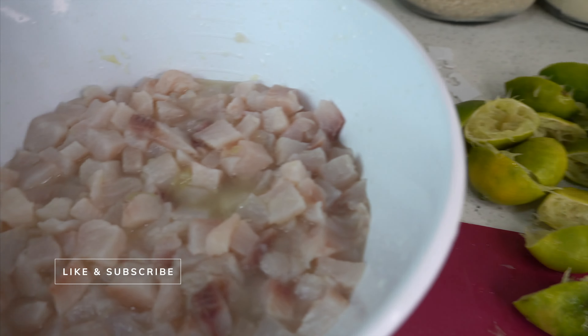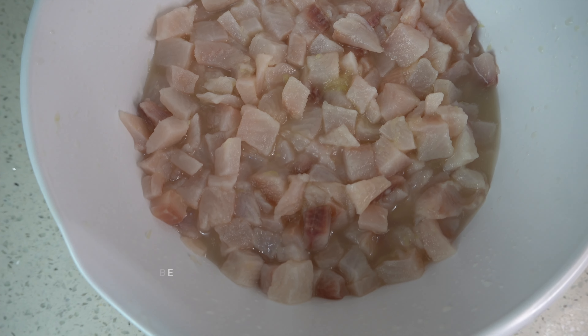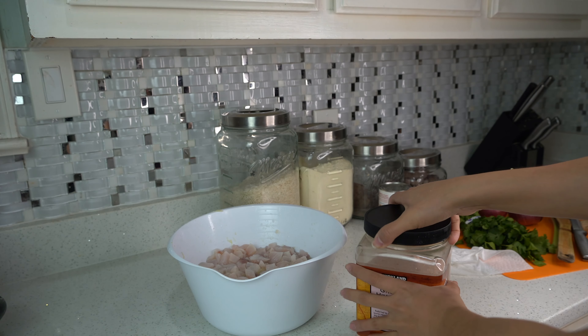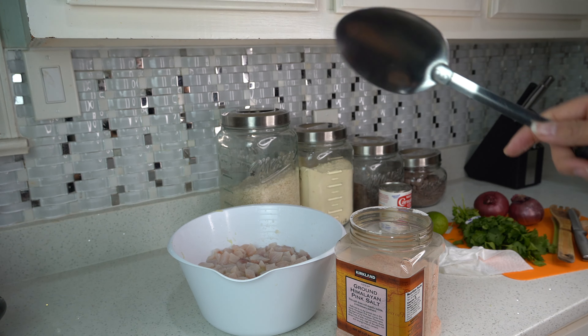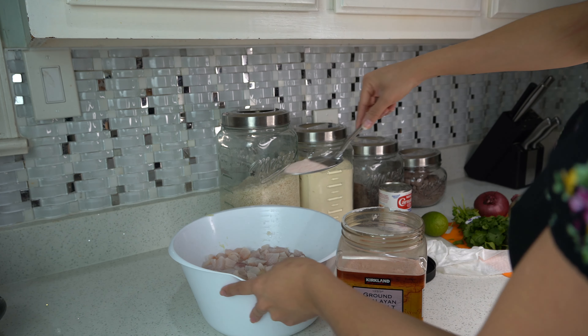After you have squeezed all the lime, it should look something like this. Your fish should be completely submerged with lime — at least that's the way I like it because I feel like it cooks better. After that, we're going to add our salt. I personally like ground Himalayan pink salt, but you can use whatever salt you please.